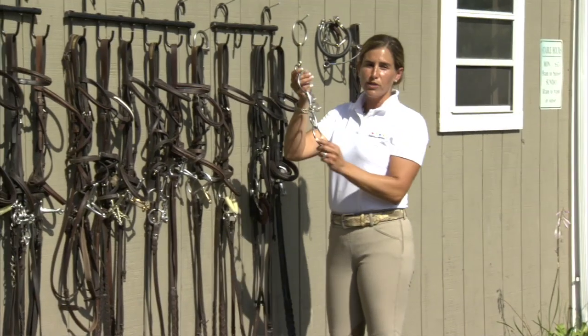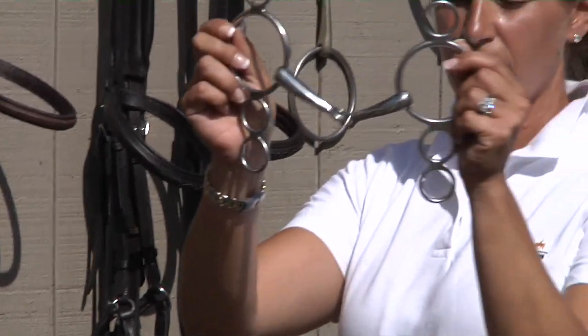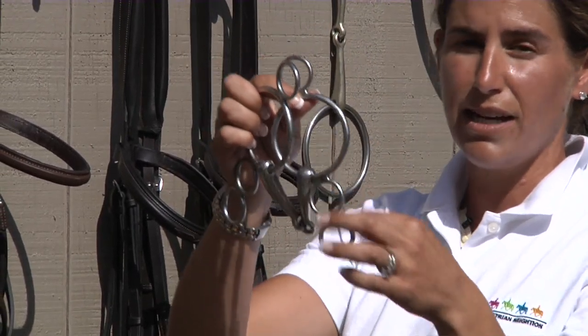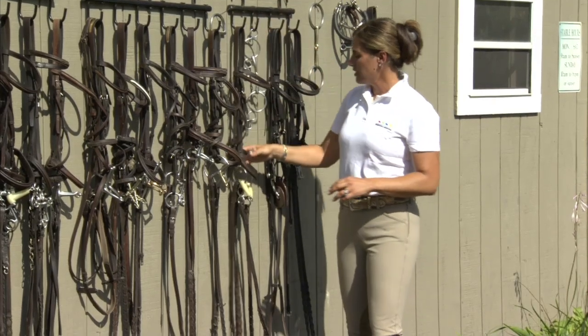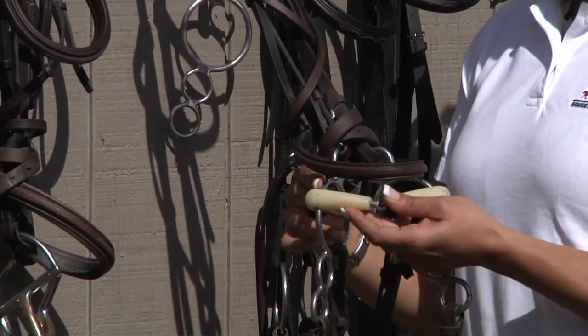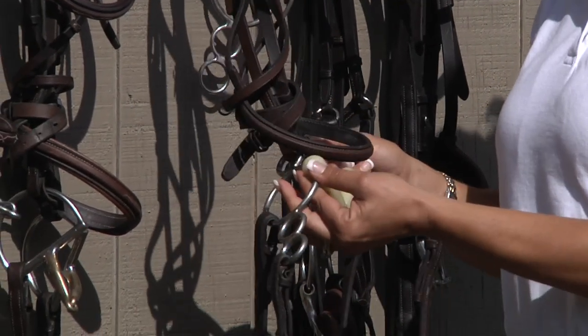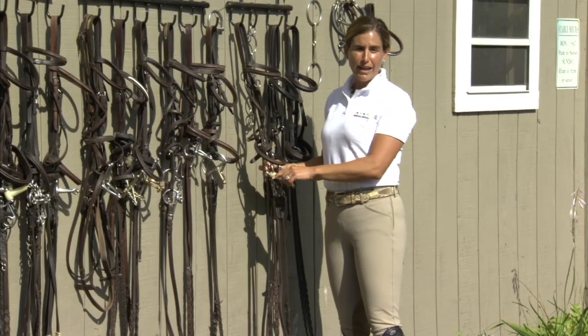Next we have a three ring, which is in the loose ring family, but it has three circles for leverage. You can hook reins to any of these circles to create more leverage. This three ring has what we call a happy mouth mouthpiece. It's very light plastic and weighs far less than a metal bit in your horse's mouth, so this is great for a horse that's very light to ride.